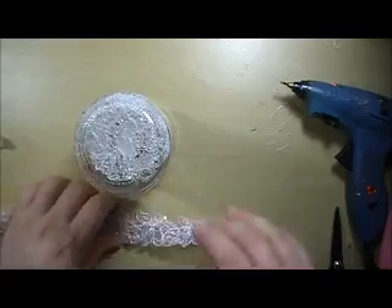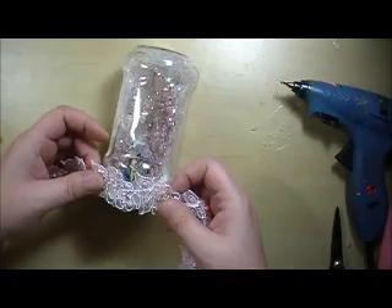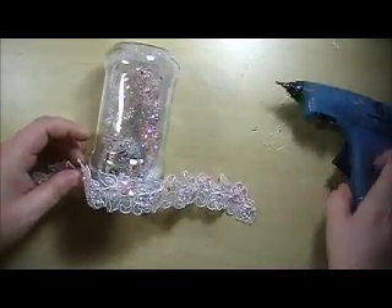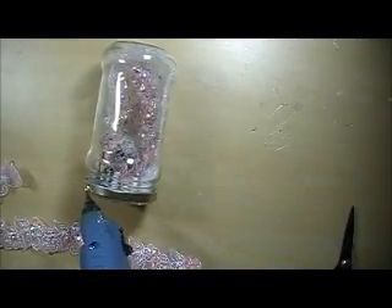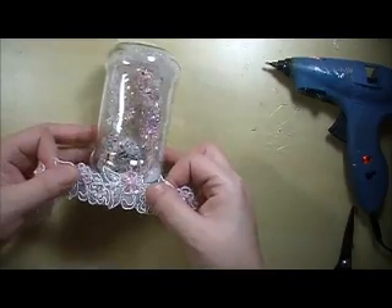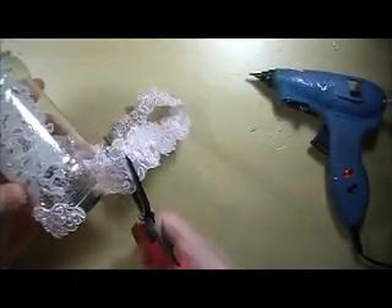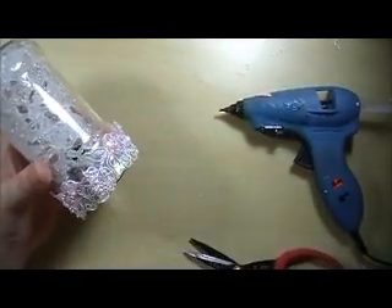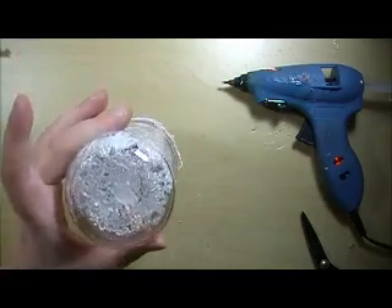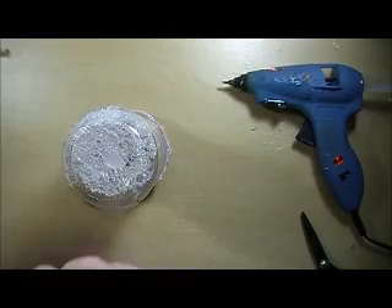Okay, so now I'm going to add some really pretty trims and laces right around the bottom of this. And then right here where these ridges are I'm going to cover that with this pink fancy trim.